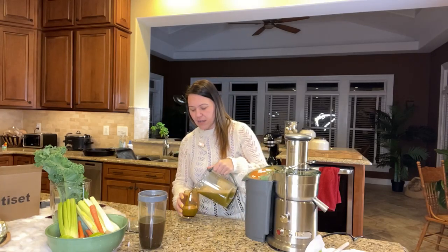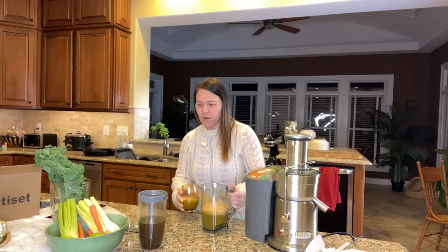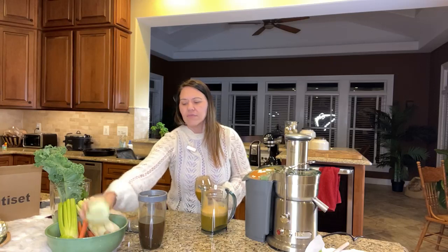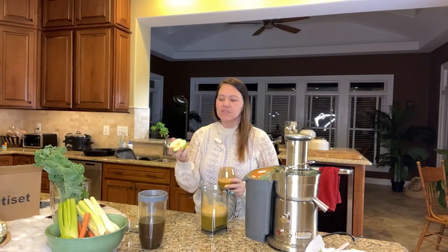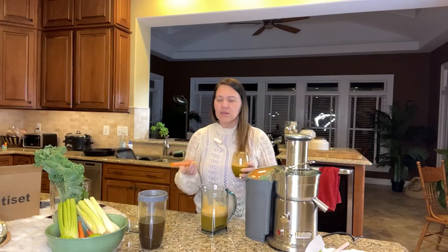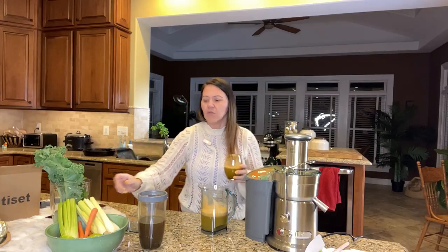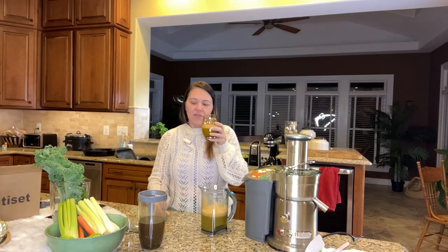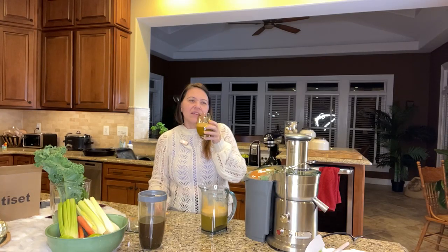It tastes really good. I did good on the first one — it's perfect. I like it. It really is perfect — I could just drink this. If you want it sweeter, just add some more carrot, or add a red apple — green apple's not sweet. Definitely carrots are sweet, so you can add more carrots. Don't add more ginger — that's going to make it more gingery, not sweet. Highly recommend. That is delicious.